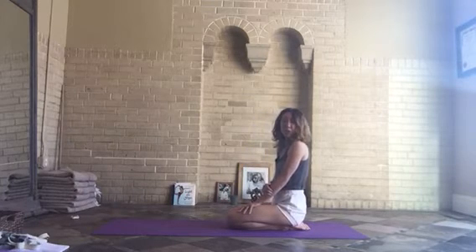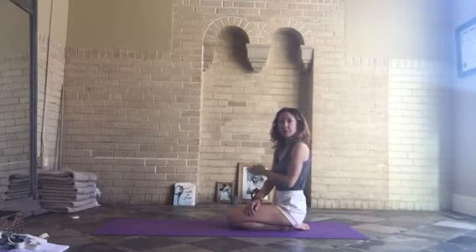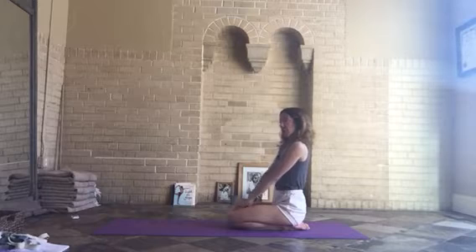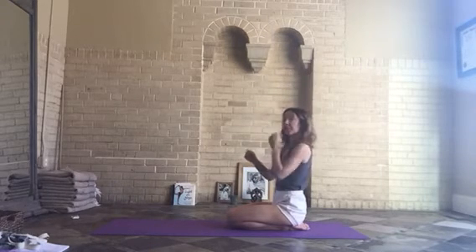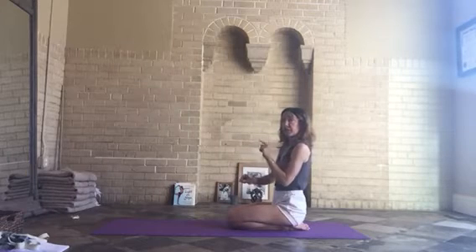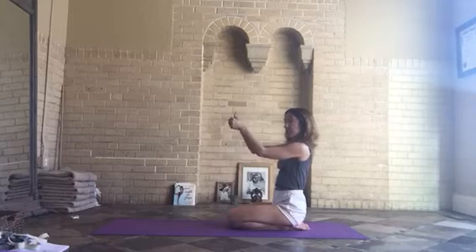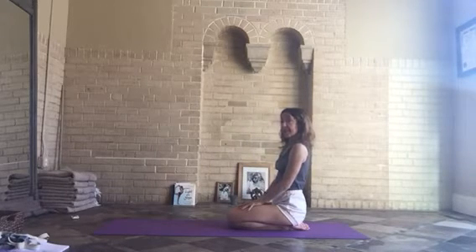Our next pose is Urdhva Mukha Svanasana, Upward Facing Dog. In Downward Facing Dog, the pelvis is the highest point of the pose. Now we're going to invert it — the chest, which was down below, is now up, and the pelvis, which was up, is coming down.